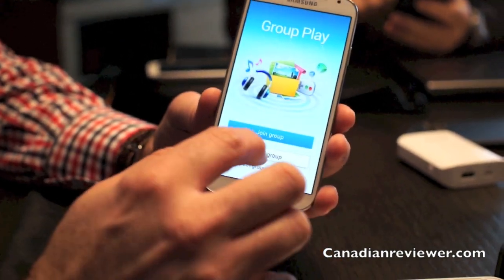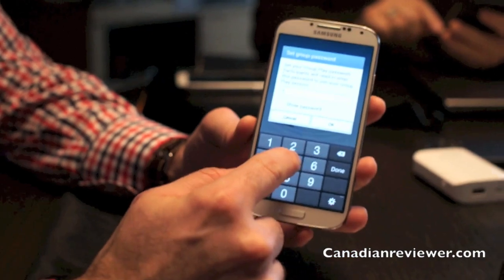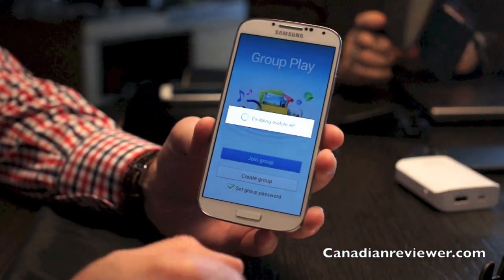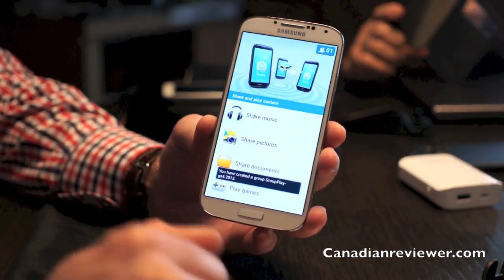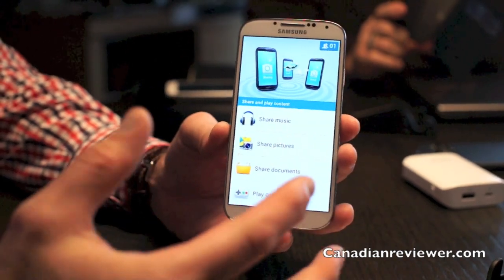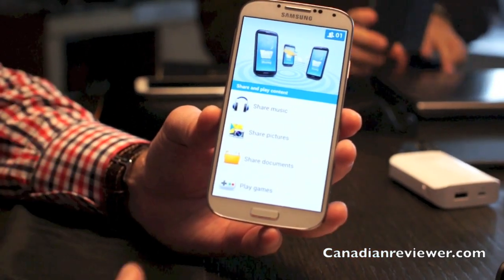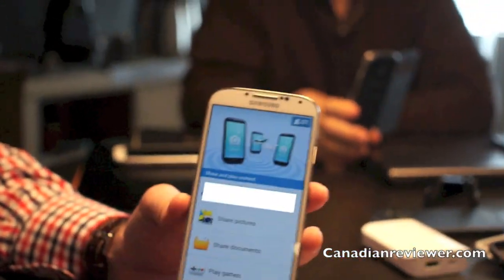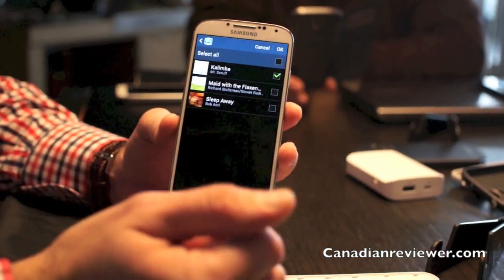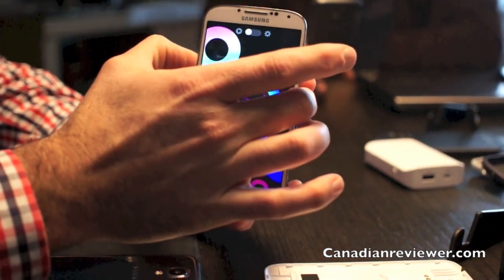Yes, it's a secure ad-hoc Wi-Fi connection. It supports up to 10 users — you just enter a password since it is secure. Once you open a group, you can share music, pictures, and documents — Microsoft Office files, PowerPoint presentations, PDFs, Word documents, and more. Let me share a song just for the purpose of the demo — I'll put the volume down a little bit.